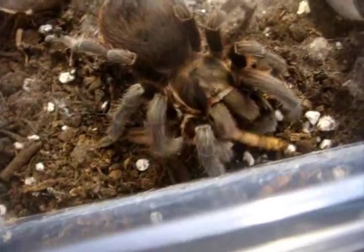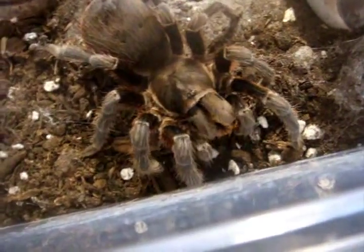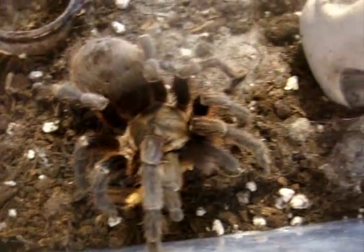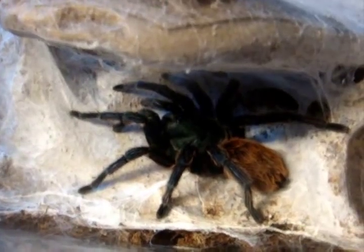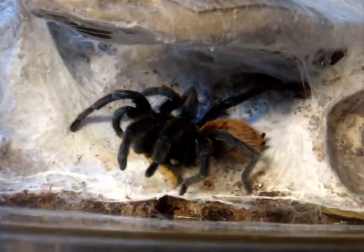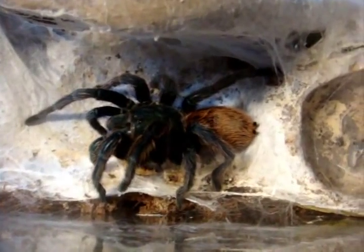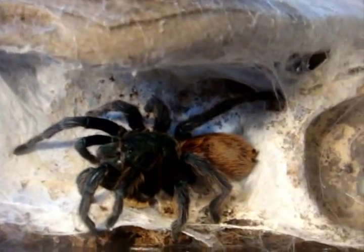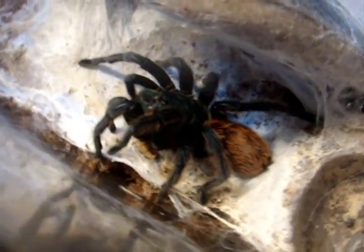I'm happy she's still healthy, still doing well in my care. Let's try my mature female GBB, Chromatopelma cyanopubescens. There we go. Good girl, Valencia. Yeah, that's the one that just hates superworms, and looks like I actually got her interested in them.